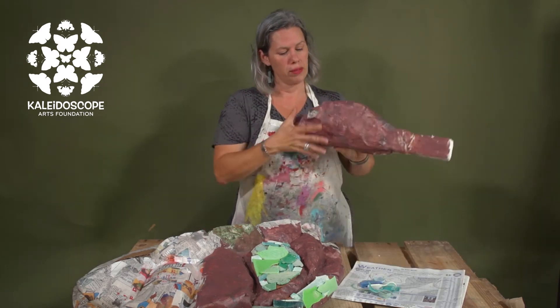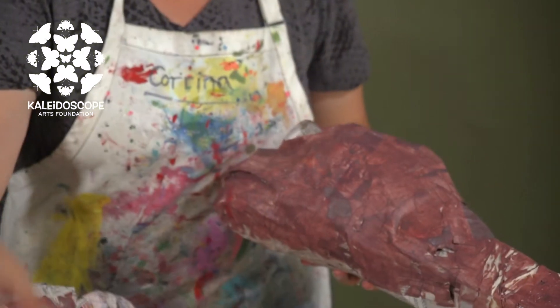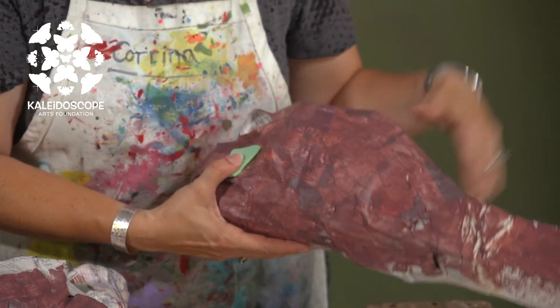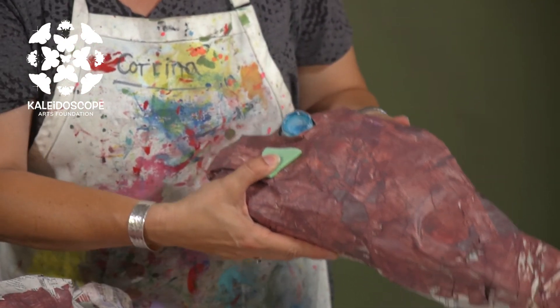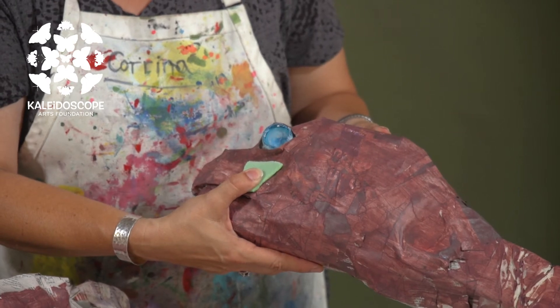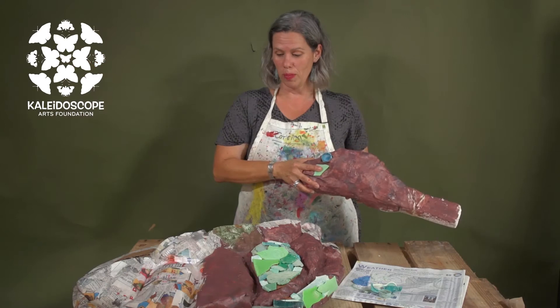Let's talk about his head. Another thing we could do is, again using the sea plastics, build up on his face. We could give him a bottle cap for an eye, which would be very fitting and really suit the whole recycling nature of this particular float.